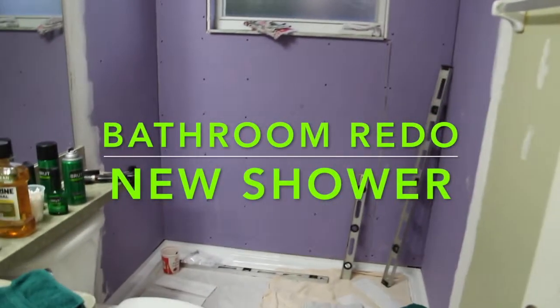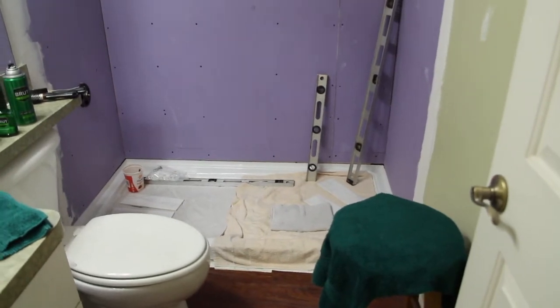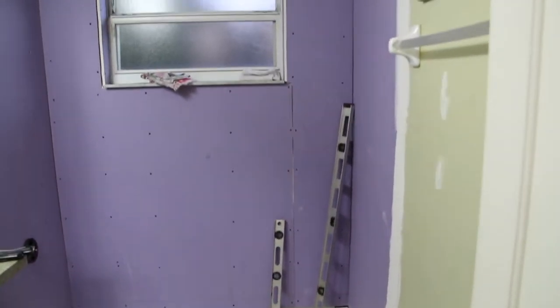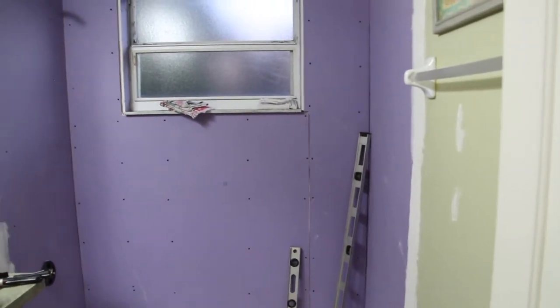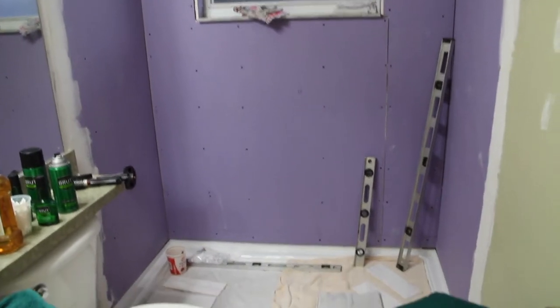Welcome to Cheryl's Home Cooking. Today I'm going to show you one of my favorite recipes, so let's get started. Hi guys, I just wanted to show you a little update that I'm doing in my bathroom. This was a tub and we had subway tiles going up. I had shower doors, so what I'm doing now is just making this strictly into a shower.